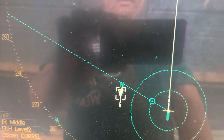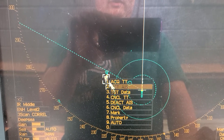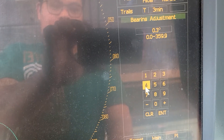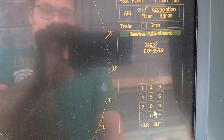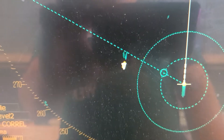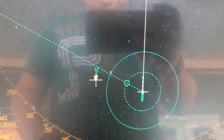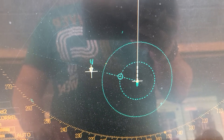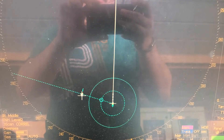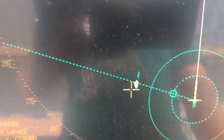The echo is slowly moving toward the AIS but it's not really close yet, so we will adjust more. Now, as you can see, the echo is in the center of the AIS target. To counter-check, you should also verify visually using the gyro compass bearing. The echo is now adjusted and in conjunction with the AIS target.